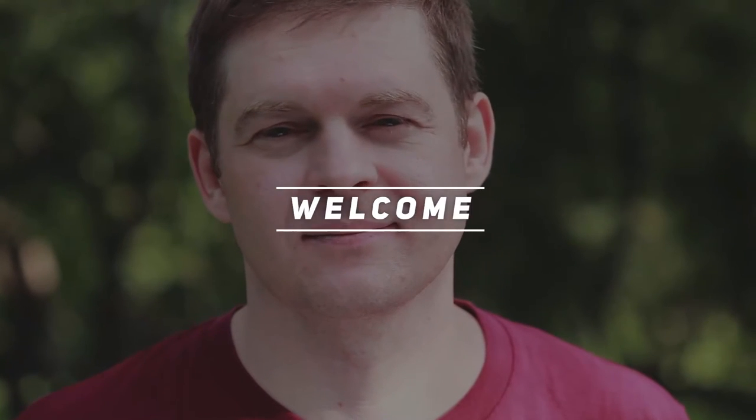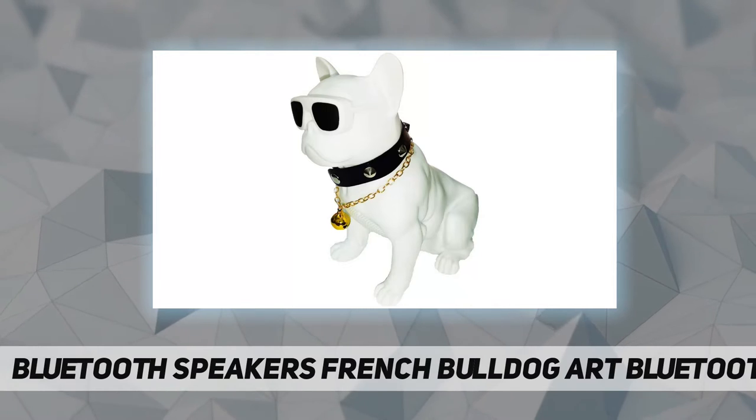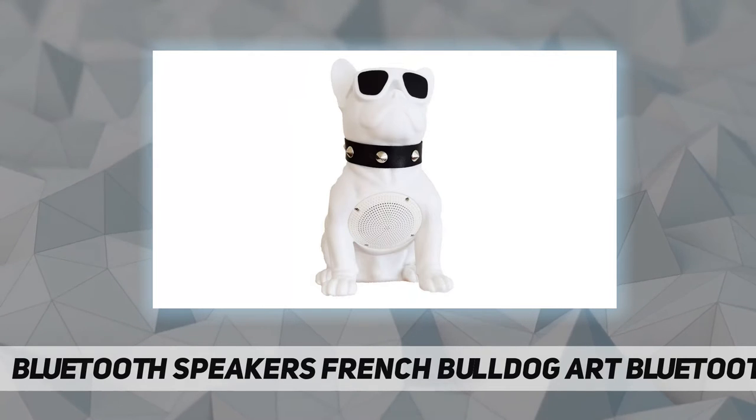Hey, welcome back to my channel. Bluetooth speakers — French bulldog art. This Bluetooth loudspeaker brings you wonderful artistic beauty and music enjoyment.